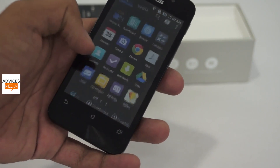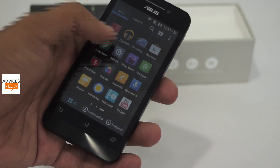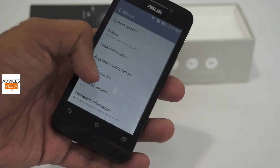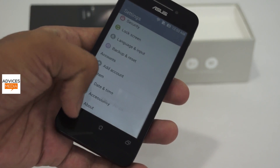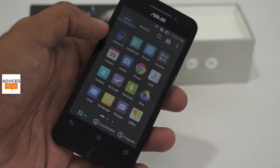Let's go into the settings to check what Android version is running on the Asus Zenfone 4. It is Android 4.3 Jelly Bean, while Asus has promised an update to Android 4.4 KitKat coming sooner or later. As of now, 4.3 doesn't look bad because this is a custom UI — not the stock ROM.